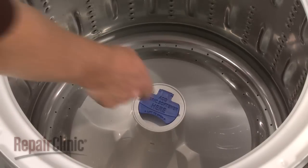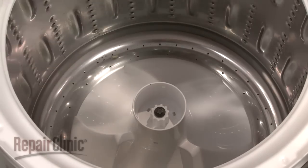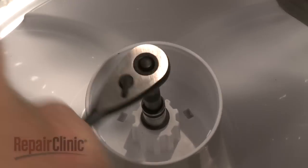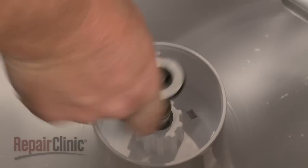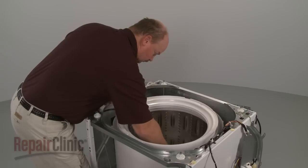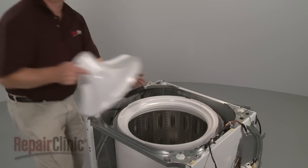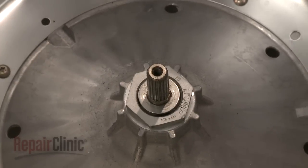Lift up the dispenser cover and rotate the dispenser cup counterclockwise to remove. Use a 7/16-inch socket to remove the agitator bolt. Then lift off the agitator. Next, pull off the drive block and washer.